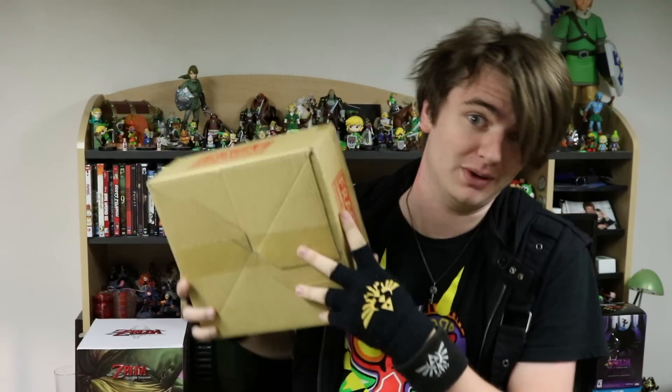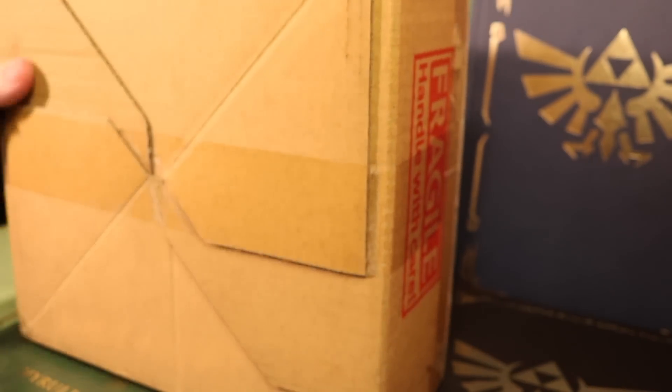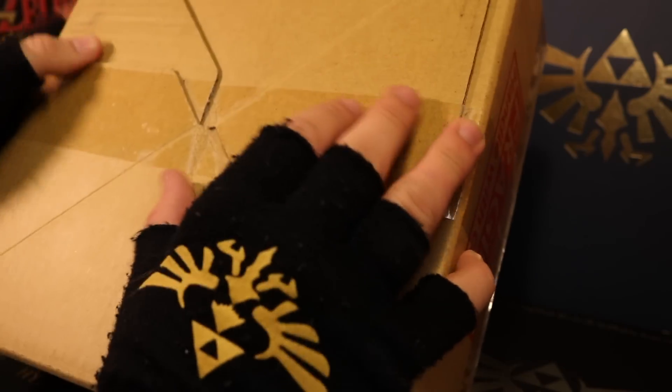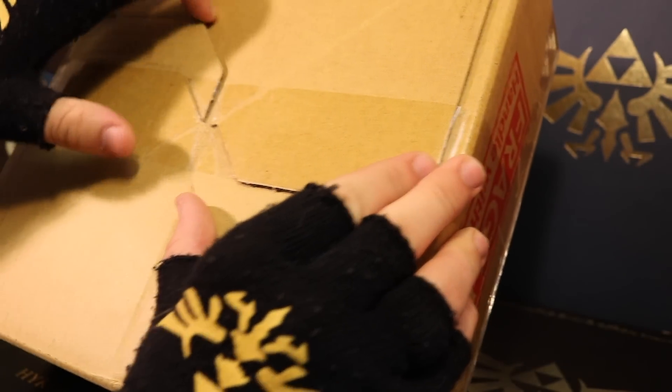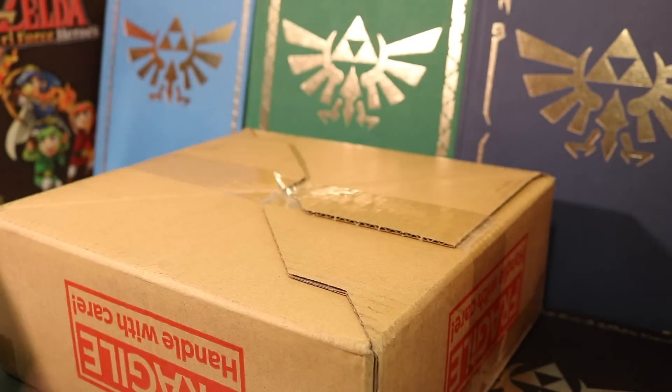Hello Zelda adventurers, I'm back again and this time we're gonna be unboxing Majora's Mask Link. First we gotta get him out of this package though. So here we go with the unboxing. Let's go ahead and get this open. There's tape on it, and we can't get through tape — it's magically sealed.